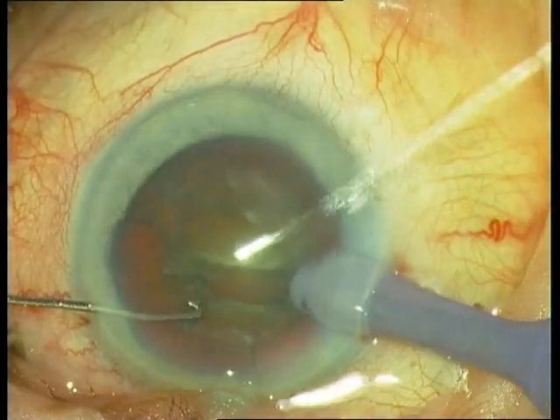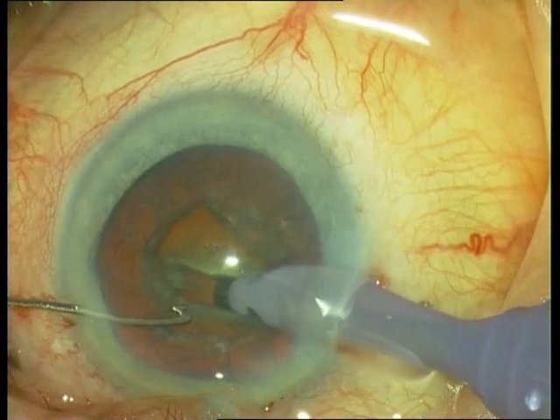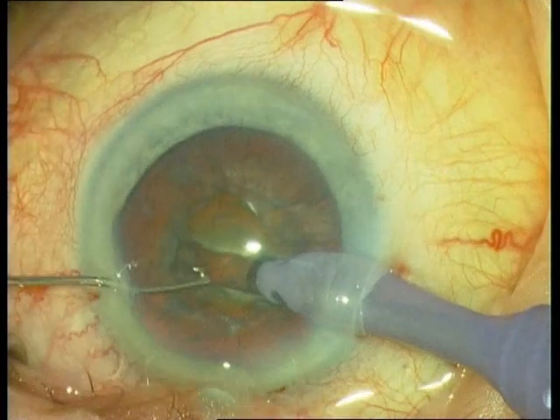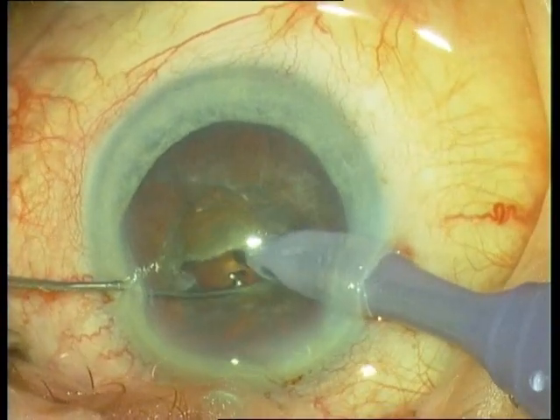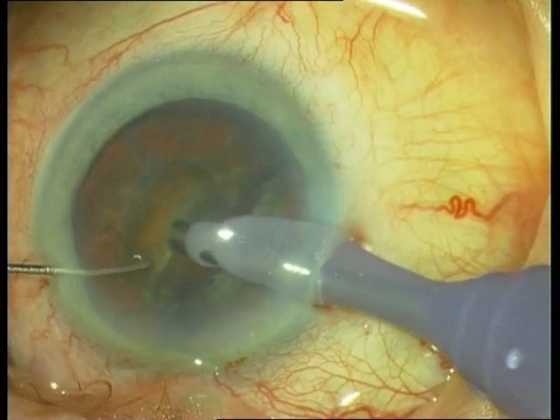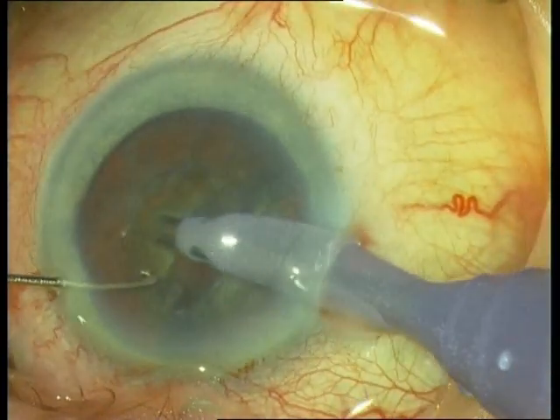This is a hard nucleus, very dense. Focus on the bottom. If you see the red reflex, you're deep enough. This was the cracking, which is easy in this case due to the dense nucleus.